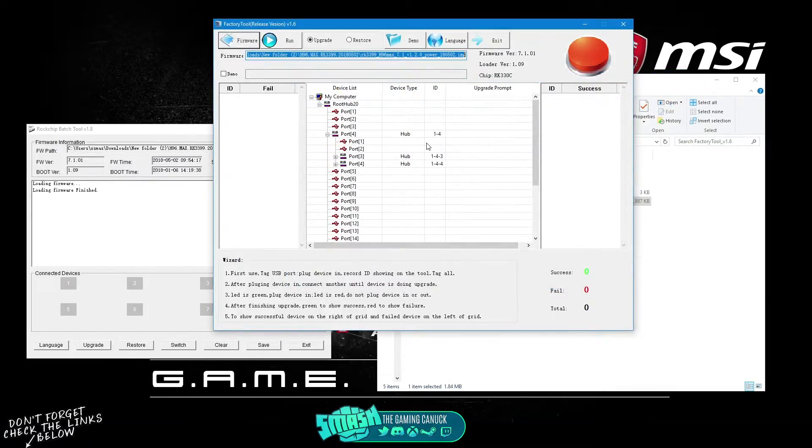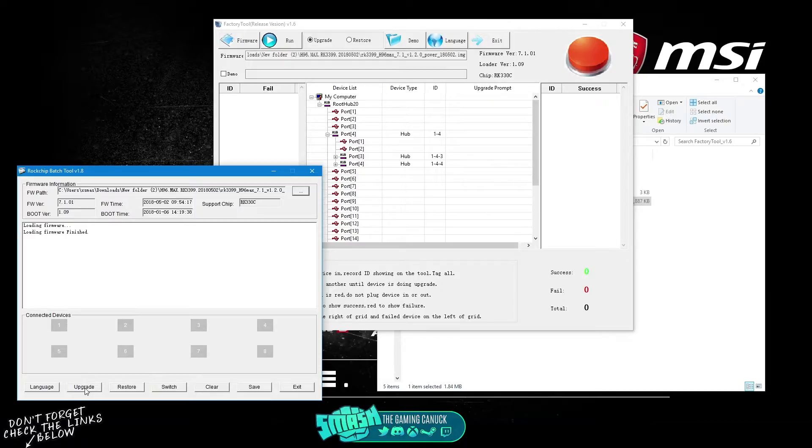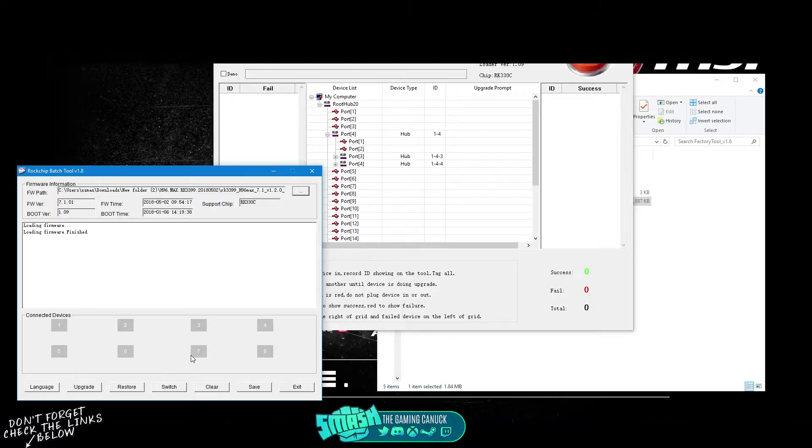Depending on the firmware you're flashing, you can hit 'Upgrade' if you're upgrading, but I advise hitting 'Restore Upgrade' — if the upgrade option doesn't work, do restore. Make sure you are using the right firmware for your device; if you don't, you could possibly end up breaking it, and it's a pain to unbreak.